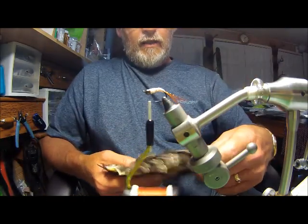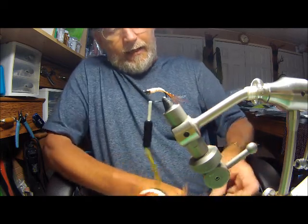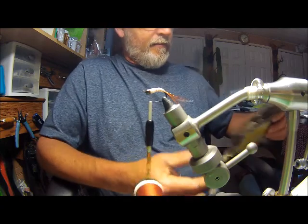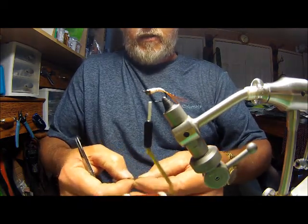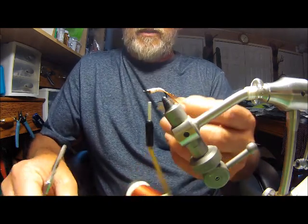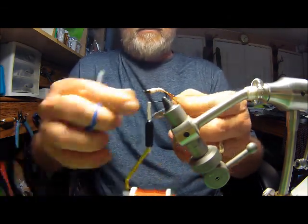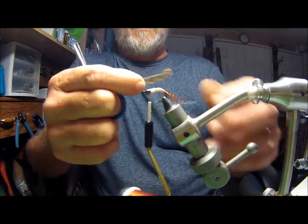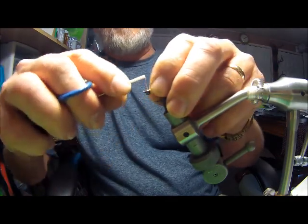For the soft hackle, I've got a dark grizzly hen cape here. Pick out a pretty good feather — kind of a violet color. You can really use any of the darker materials for your soft hackle. You can tie your soft hackle in any way you like. What I do on this, since it's so delicate, is strip off half of one side of the feather — the side that's going to be wrapping around the head. Tie your hackle in, pull back your extra, and wrap behind it.